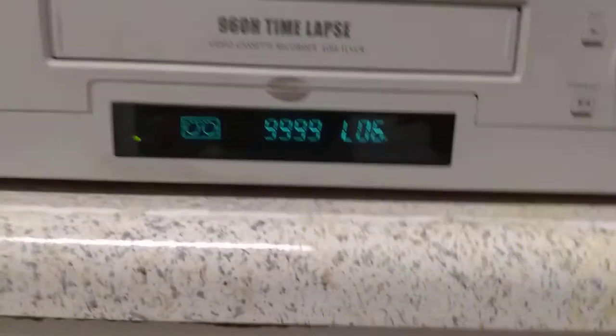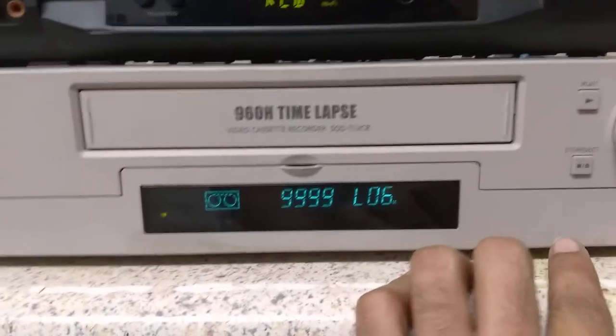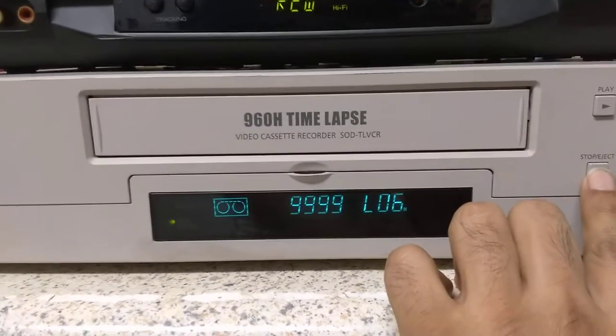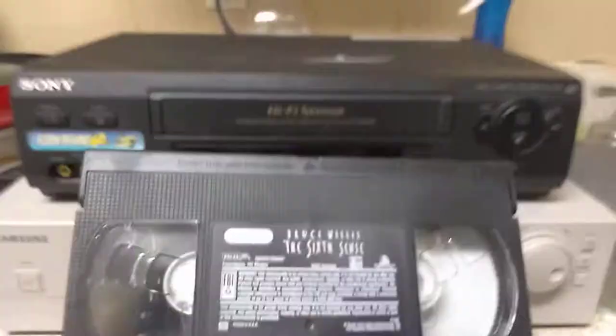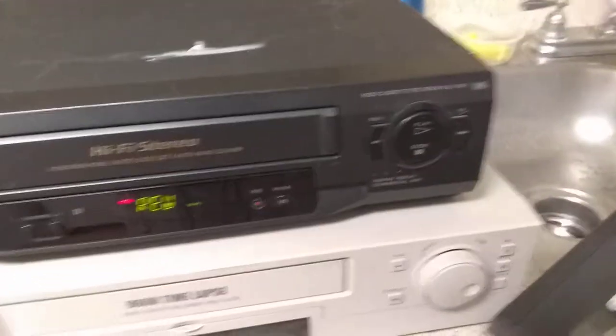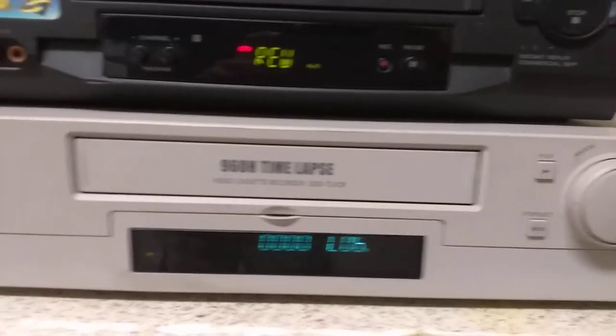Let me go down here and show you it acknowledging the cassette. Now let's pull the cassette out of here. The cassette just came out here. Okay, that's working. Put that over here. Alright, so you see this works perfectly fine.